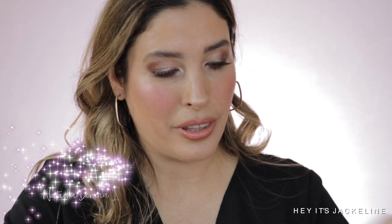The last one I want to swatch for comparison is I Need a Nude from Natasha Denona — I'm swatching those that have been more popular lately. In formulation, this is very close to the Charlotte Tilbury one, where you get that beautiful glow from within, not too much. You can still build it up too. So here are all the swatches and comparisons.